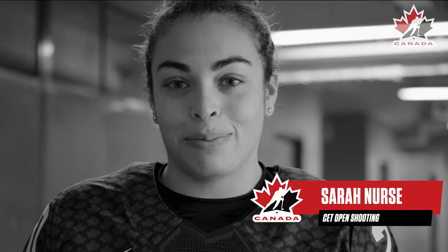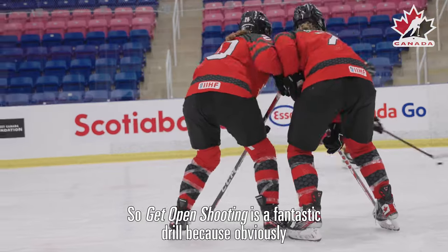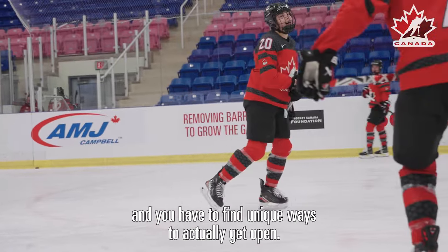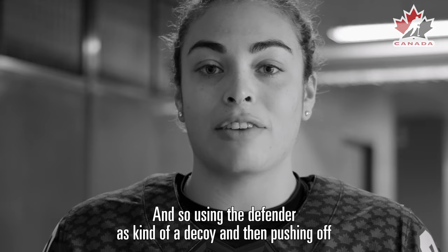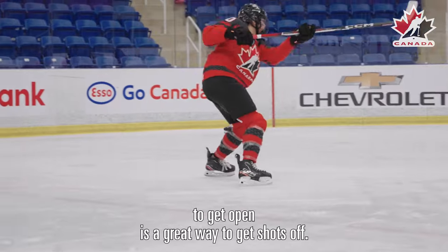Hi, I'm Sarah Nurse and this is get open shooting. Get open shooting is a fantastic drill because when you're in a game situation you're always going to be under pressure, and you have to find unique ways to actually get open. Using the defender as a decoy and then pushing off to get open is a great way to get a shot off.